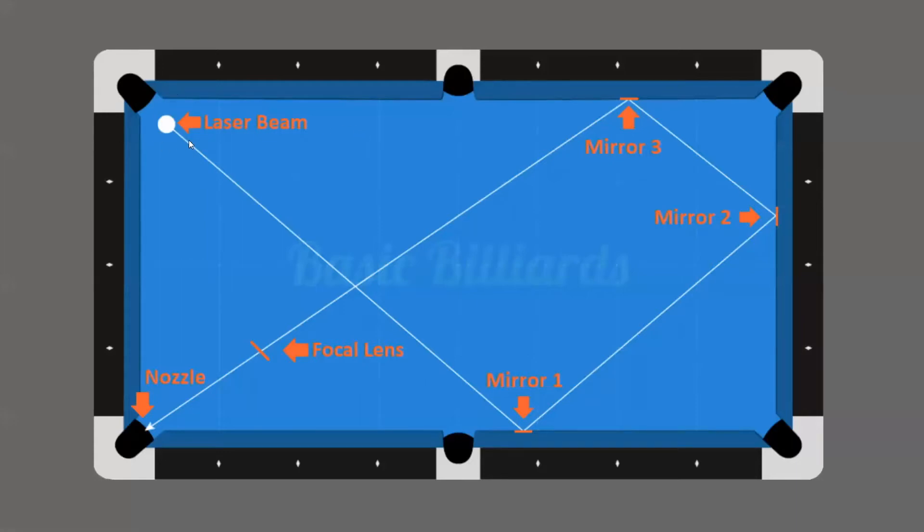The best way to represent beam transmission is a pool table. Imagine the laser tube is the cue ball, and your goal is to hit three walls and get it into the pocket. It has to be perfect — hit mirror one, mirror two, mirror three, then through your focal lens and out the nozzle clean. If it's bumping any walls, the nozzle absorbs that energy from the laser beam, and you lose power. You want the laser beam to only hit your material, the mirrors, and the lens — nothing else.